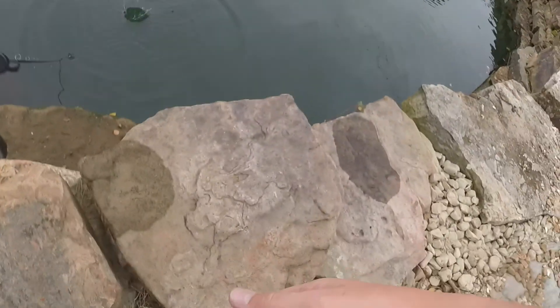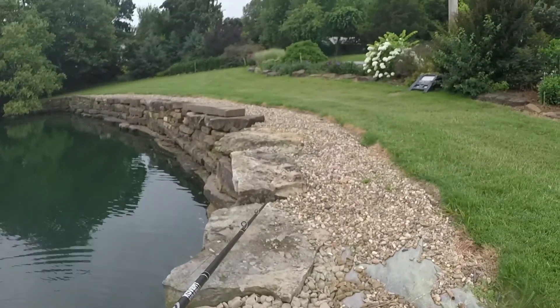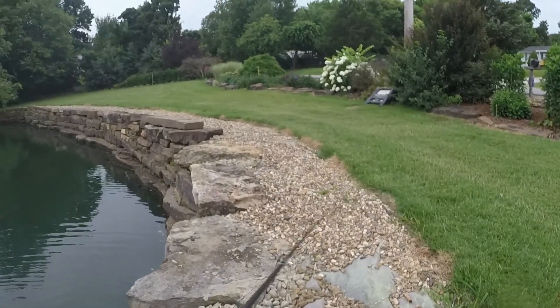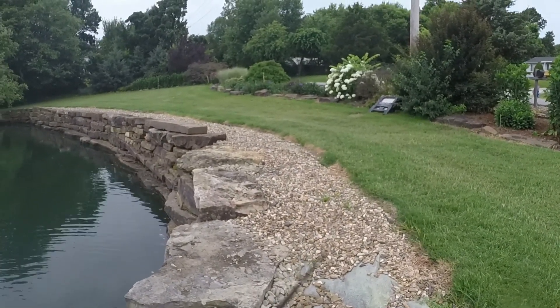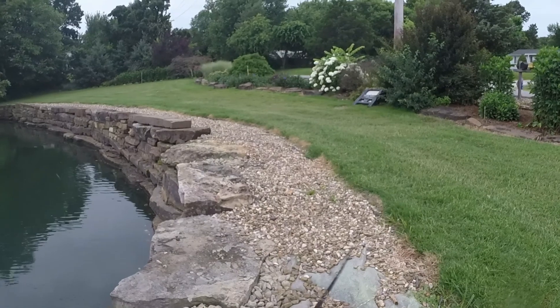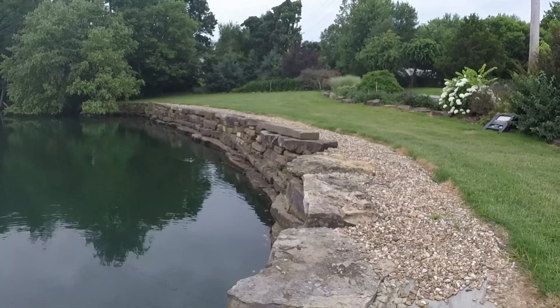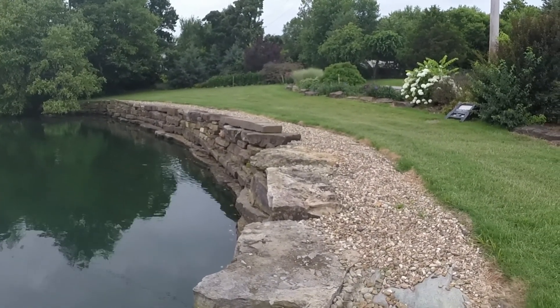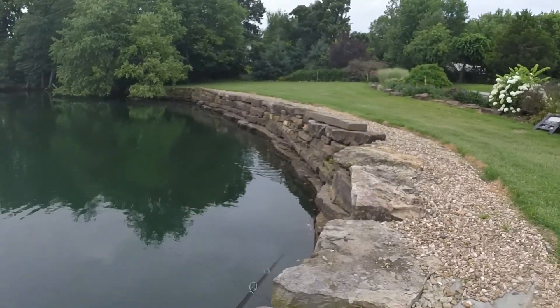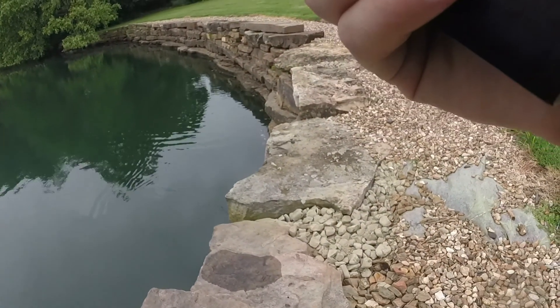This bait looks pretty good, guys. Let's see if I can get a bass to blow up on this thing. This bait looks so good. This is actually where I caught my bass the other day.